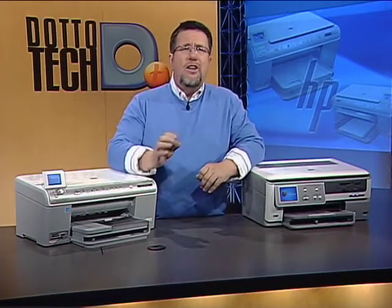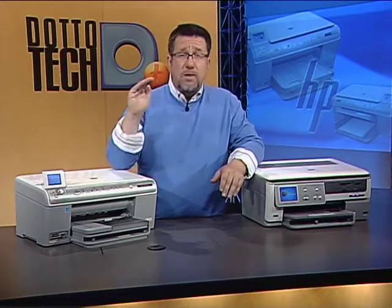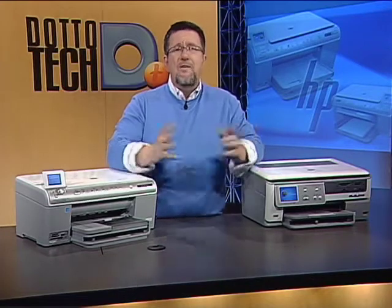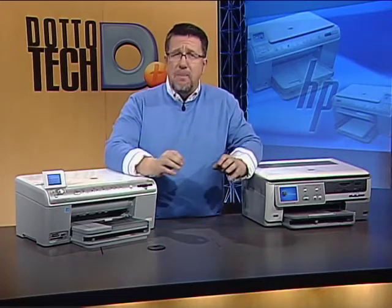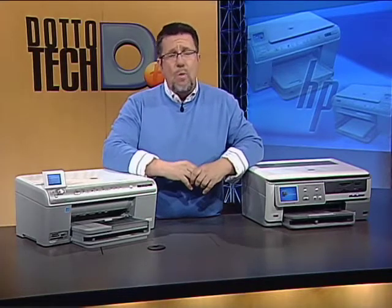Today we're going to show you how to use and set up the state of the art in printing. These printers produce amazing quality, and the quality keeps improving while costs keep dropping. Convenience and ease of use are also increasing. For example, today we're going to completely get rid of cables and go wireless. That's a big benefit because the more convenient a printer is, the more useful it is.